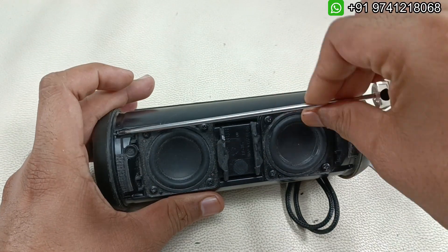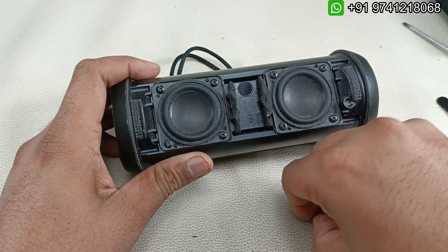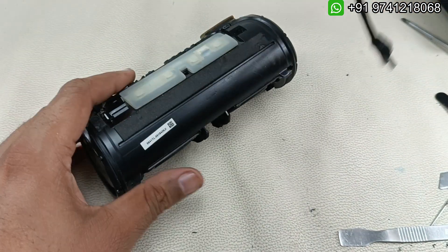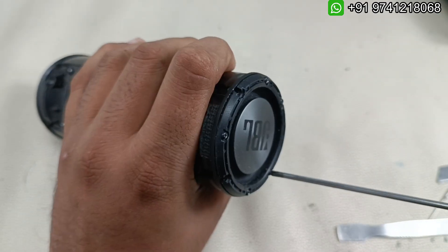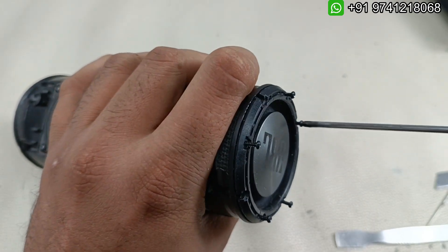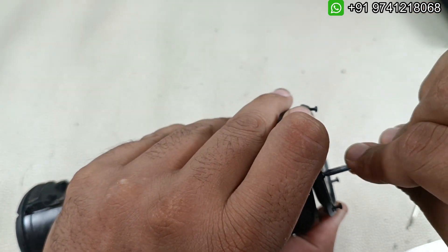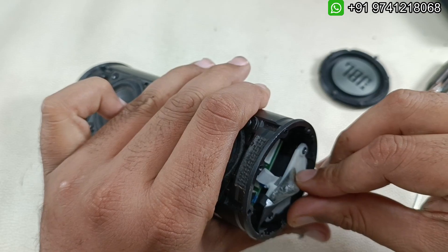Without wasting any more time, let's open this. There are four screws here. I'm going to keep these four screws safely. Just by doing like this it will come out - there is a lock here, just by lifting like this it will come out. Now let's open this side - there are screws here. Let's see about the base radiators and where the leaking is coming from.